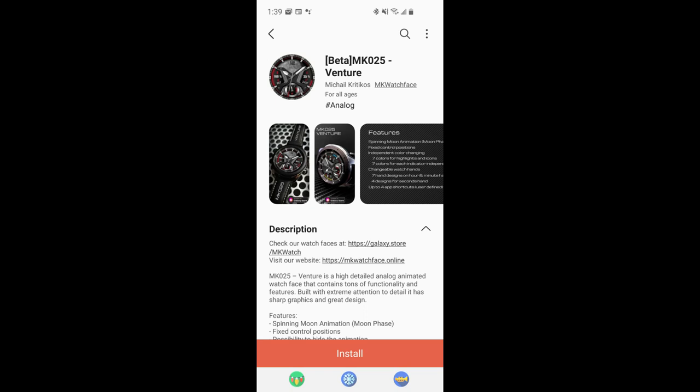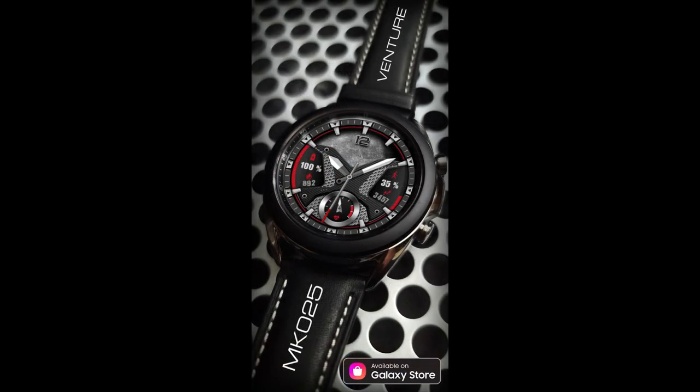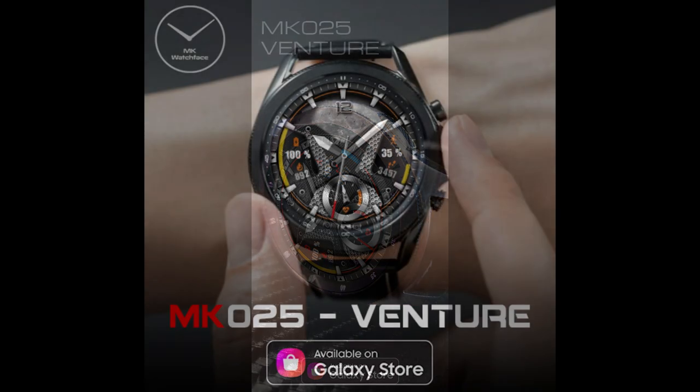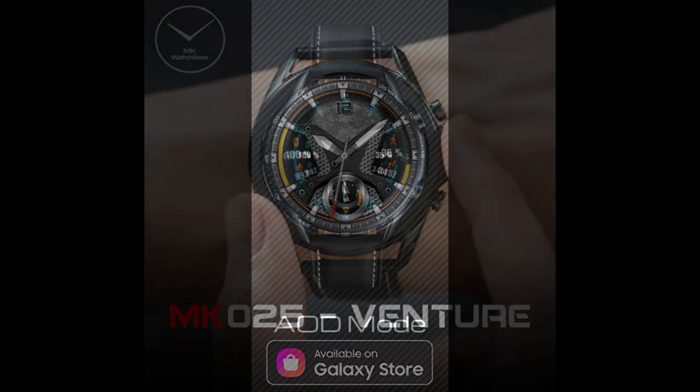Hey guys, welcome back to the channel and another watch face review and giveaway. For today's show I have another brand new release to share with you from our friends at MK Watch Faces. This is an animated watch face that comes in a sporty yet futuristic style, and you also get some nice themed accents included for your icons, your activity features, as well as those analog hands.